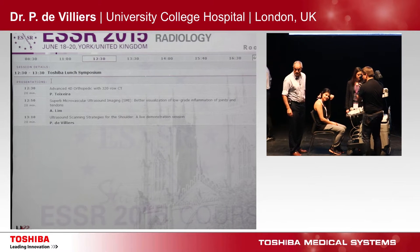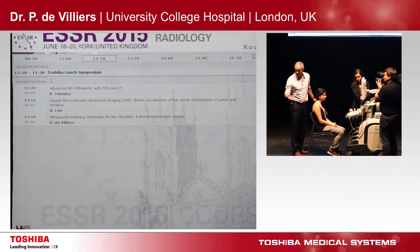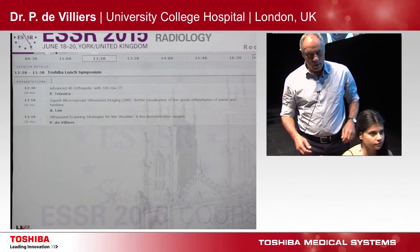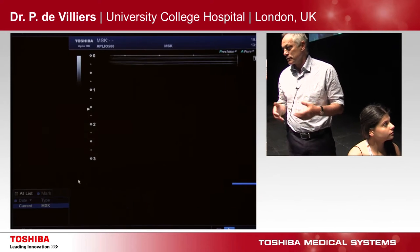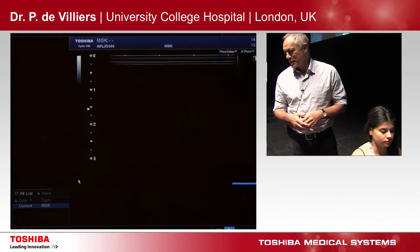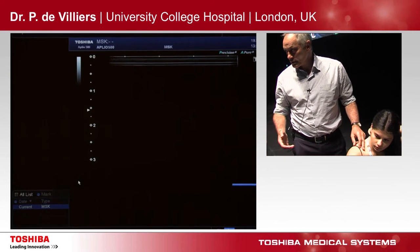Good afternoon, everyone. Thanks for attending the session and thanks to Toshiba for organizing everything. What I'm going to demonstrate today is my technique of doing ultrasound. I'm quite passionate about ultrasound. It's probably the fastest growing modality in radiology.